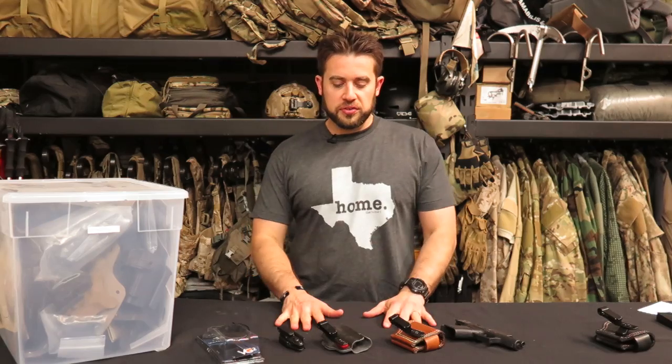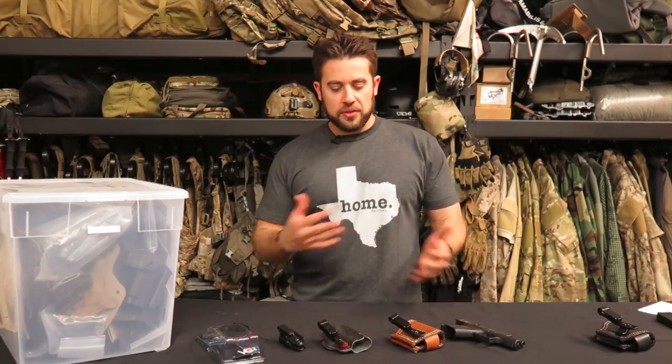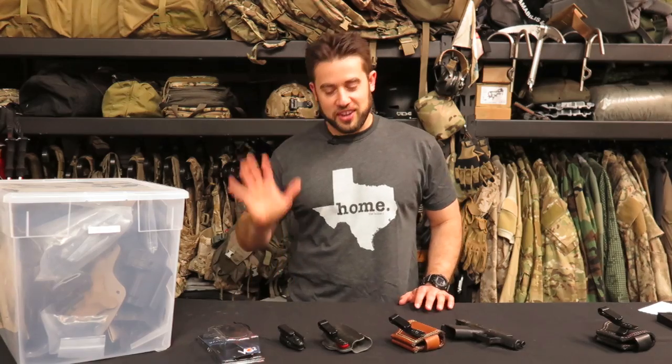Hey guys, welcome to Gear Tasting. I wanted to start out this segment talking about some new concealed carry holsters that I got for my Glock 43, and talk about some options of how I'm looking at carrying in the future as well as currently. If you're like me, you have a huge box of holsters — I literally misplaced this box. It was sitting on the wrong place on the shelf and I didn't even see it. That's how much stuff we have here.